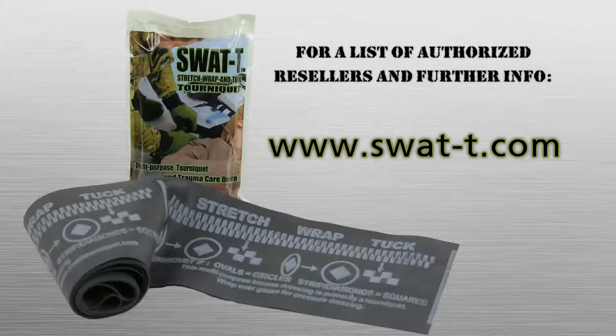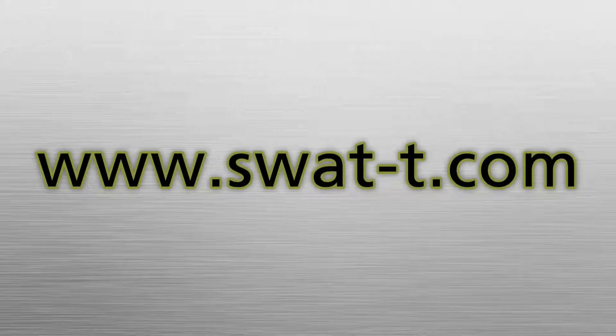For a list of authorized resellers and further information, go to www.swat-t.com.